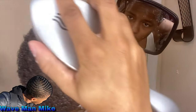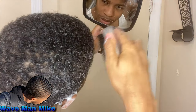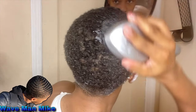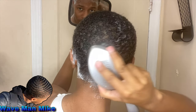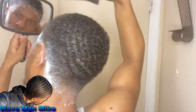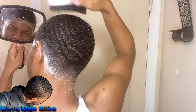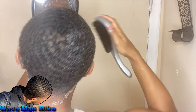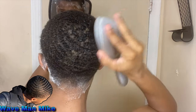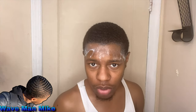This time while the shampoo's still in, I'm going to brush my hair. I can't really see what I'm doing but I know my wave pattern well enough to work through it. It's not going to be perfect, and it doesn't need to be — because you're about to rinse your hair out anyway.